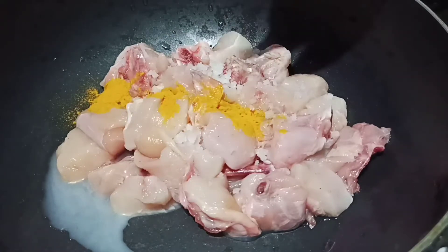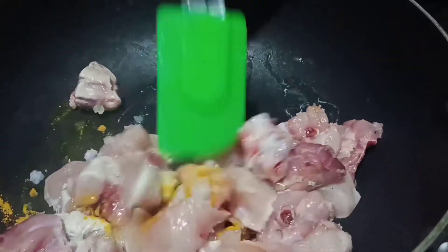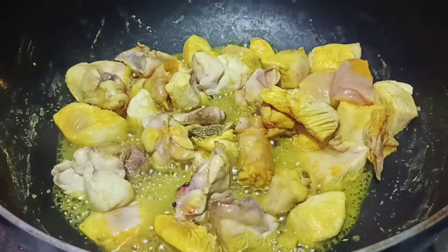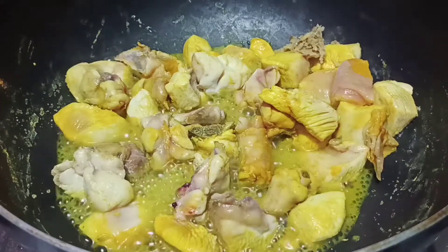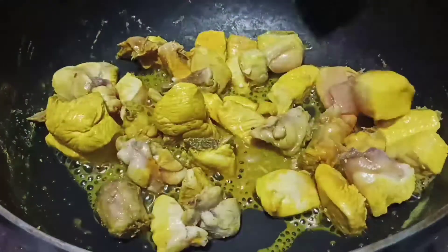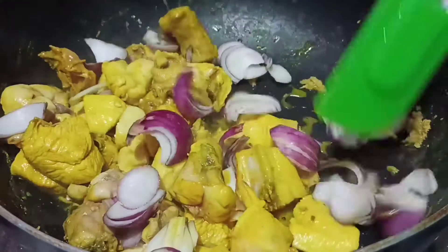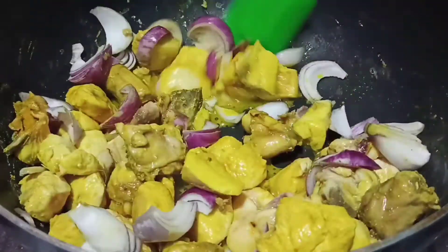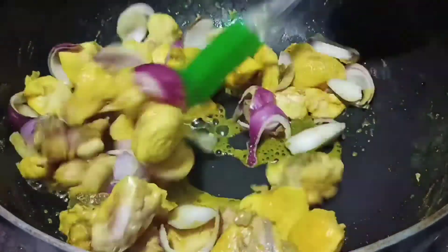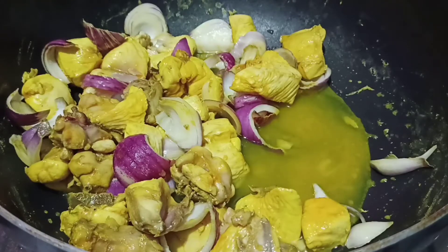We add water to the paste. When we add water, we add the paste. If we add onions, we add onions. Let's add a little bit of water on medium flame.